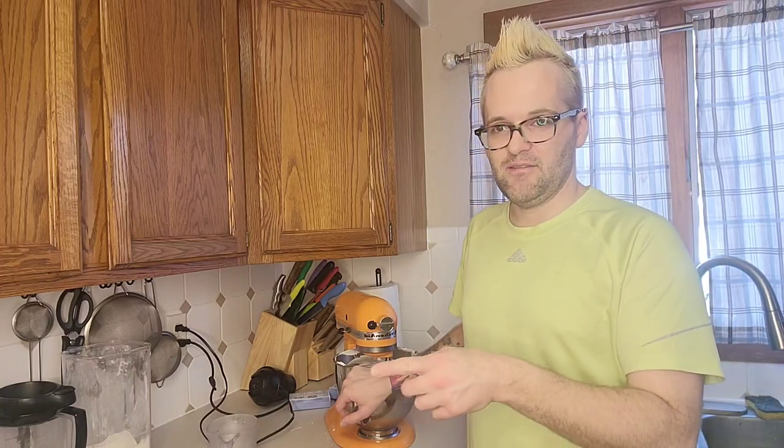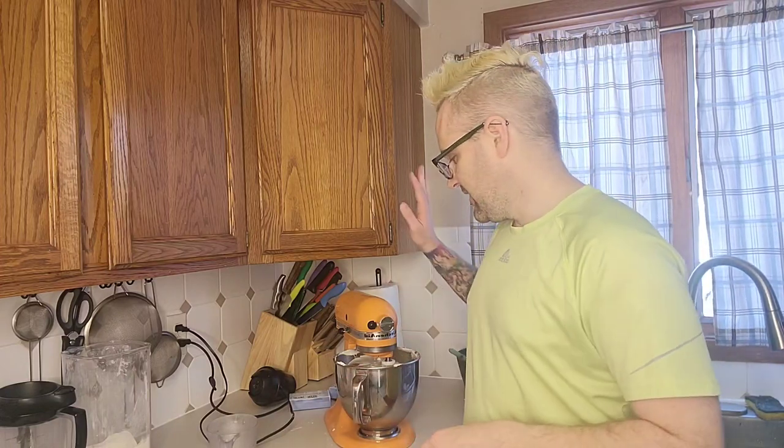Hey friends, I'm back! I've been gone all week and didn't post much because I wanted to take a break. This week I'm back and making cheesecakes all week — I'm gonna make like 12 of them, big ones too. Right now I've got my oven set at 375, it's ready to go.